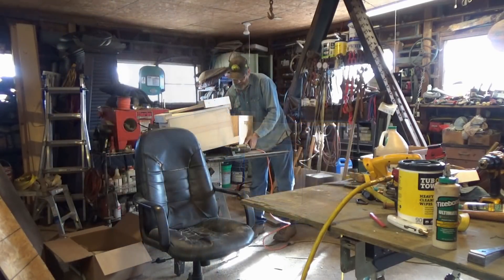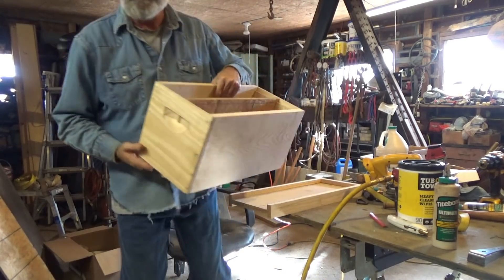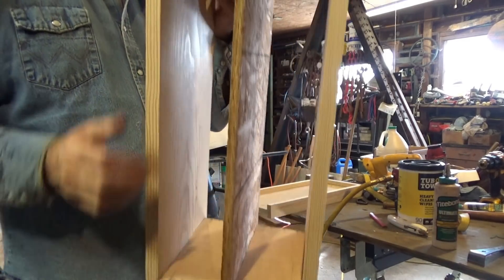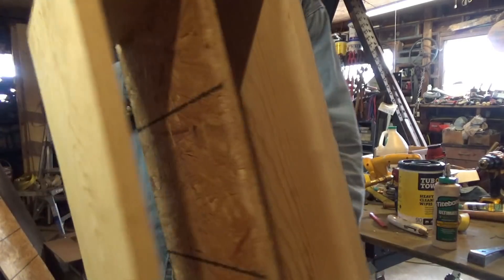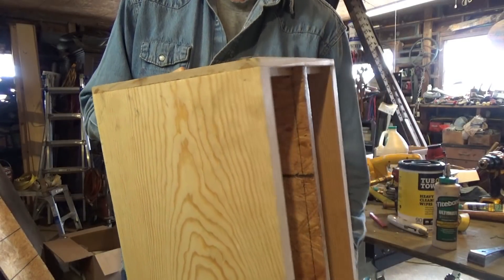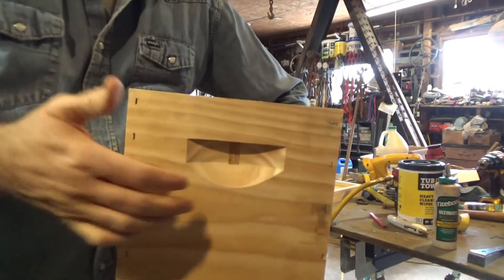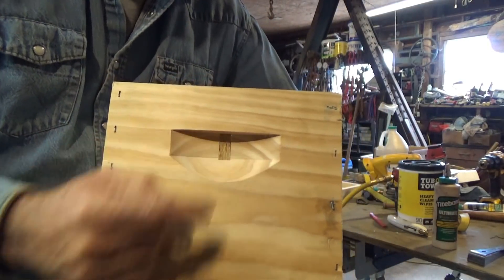I made a double mating nuc out of a five-frame nuc. I ran a dado cut on each end board here, so this would slide down in here. This is some 7/16ths OSB. I just notched out for the frame rests. But doing it this way — doing that dado cut — with this hand grip here, I knew this wood was going to be really thin in this area. You can see there's a hole there now.